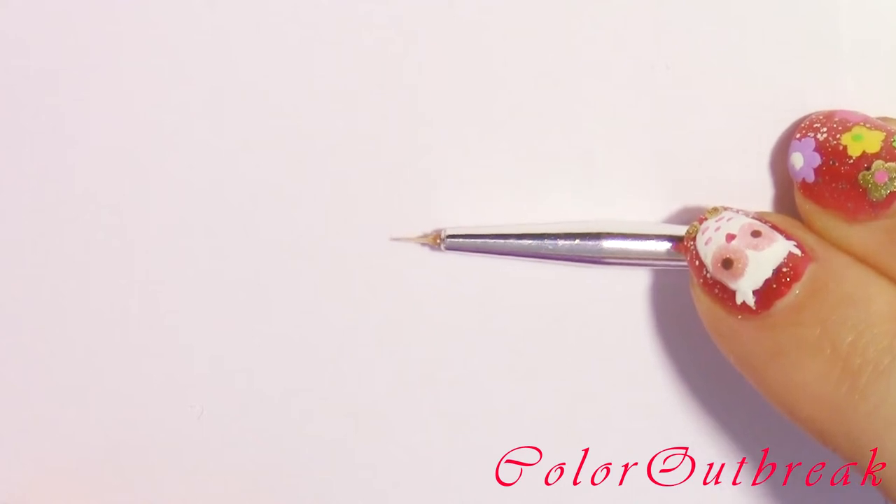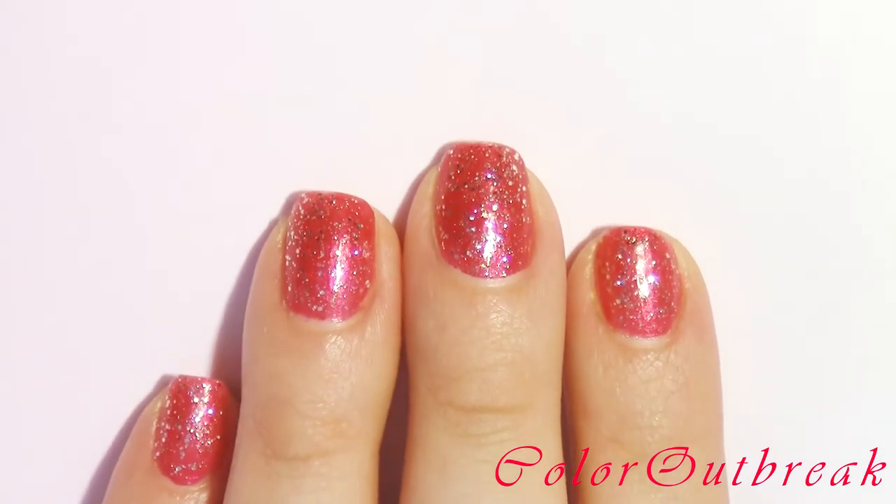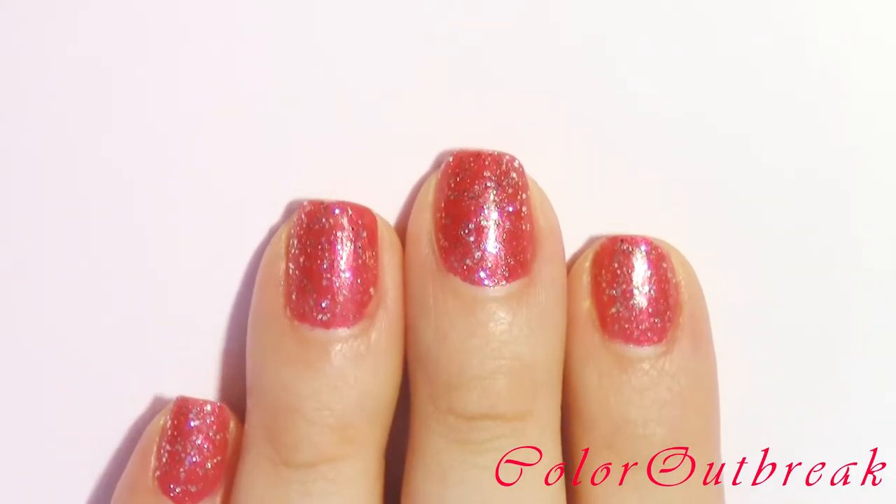For this design I will be using a detail brush and a toothpick with a round tip. I started with a base coat, one coat of a red polish, and one coat of a glitter polish, which I have already applied and allowed to dry.